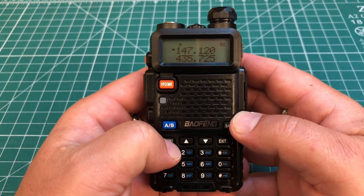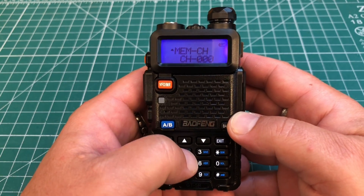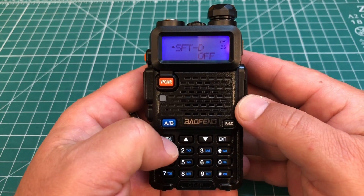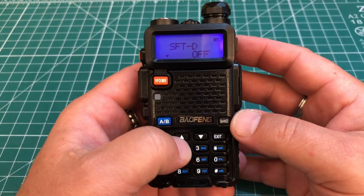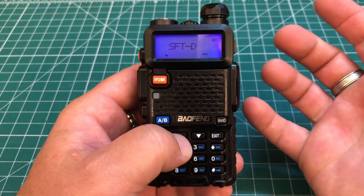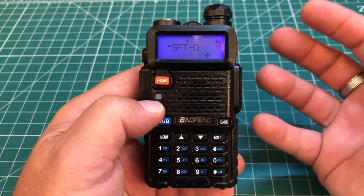Then we're going to hit the menu button and set our shift, which is menu 25 — just type 25. We want to change the shift direction. Hit menu, and in this case the repeater has a plus offset, so we're going to change this to plus. If it has a minus, you'd change it to minus. Hit menu again to save that.